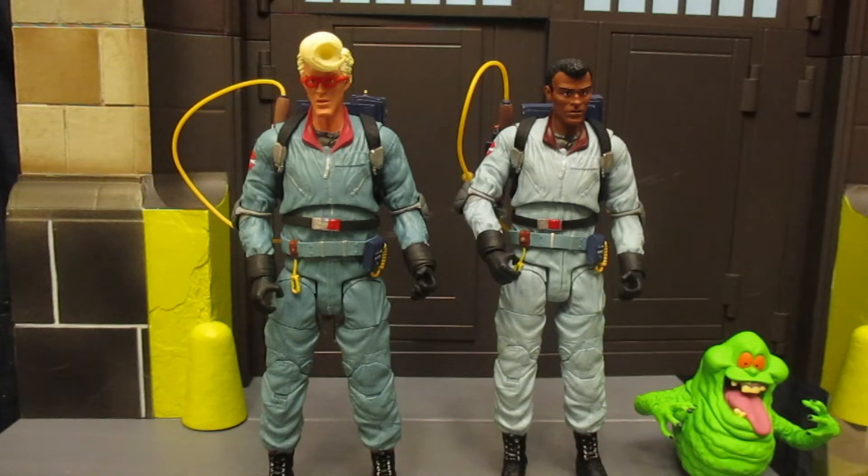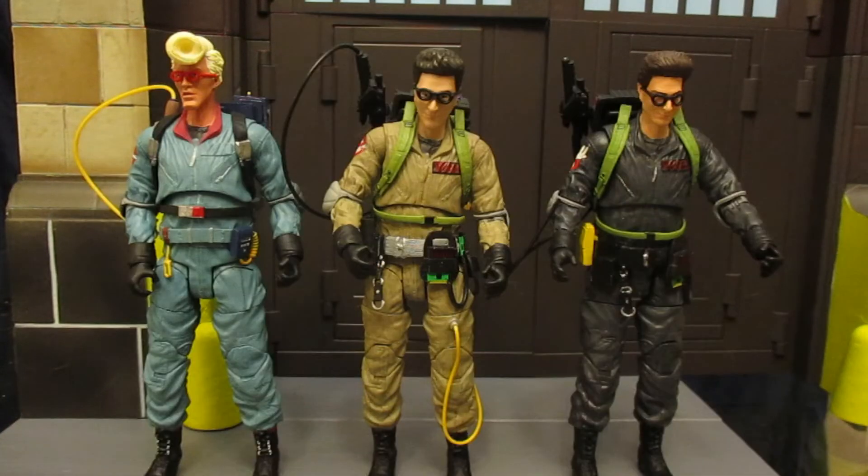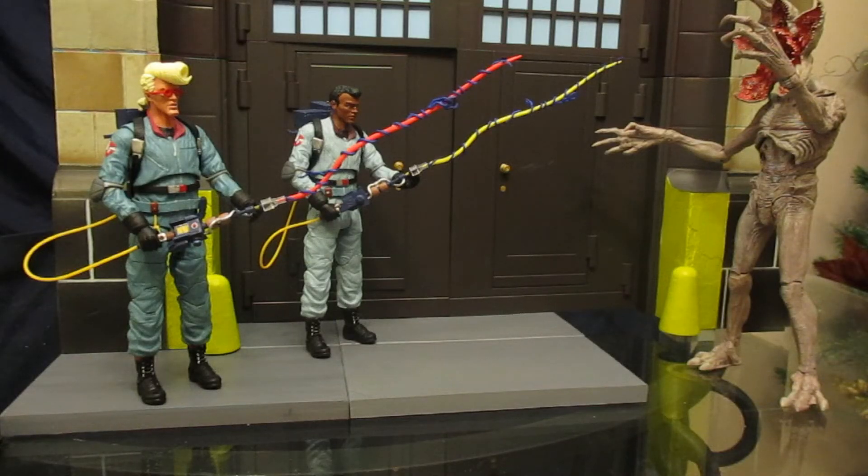Here he is compared to the rest of Series 9 — all the Real Ghostbusters figures released so far. Cannot wait to get the other two Ghostbusters and put them together. Here he is compared to the other Egon figures from Diamond Select: the Ghostbusters 1 movie figure, the Ghostbusters 2 movie figure, and the Real Ghostbusters cartoon figure. Here's cartoon Egon and Winston taking down a large monster ghost figure.